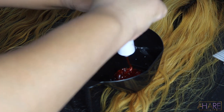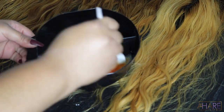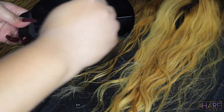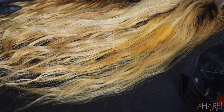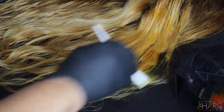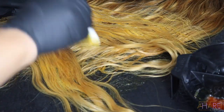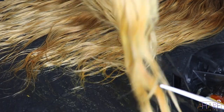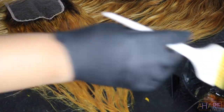I did half and half with 30 volume developer — the clear developer, which is the same as cream but more liquidy. I applied this all over the closure and all over the bundle. Do y'all see how light that closure got from just 30 minutes? I let it process for about 35 minutes, then washed it out again, and then we're going into doing the roots.